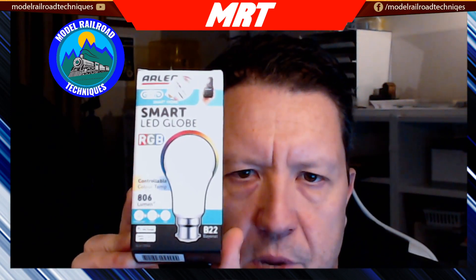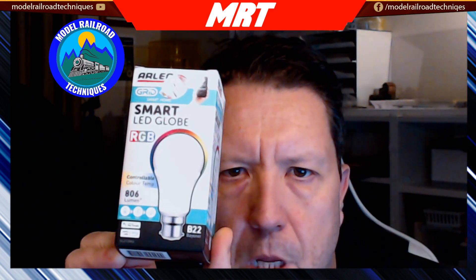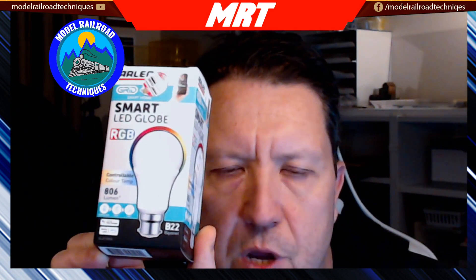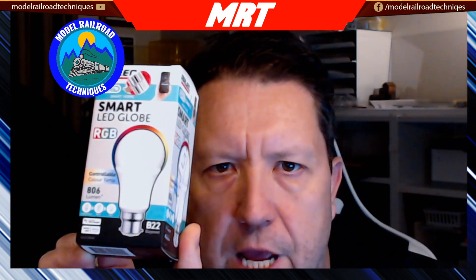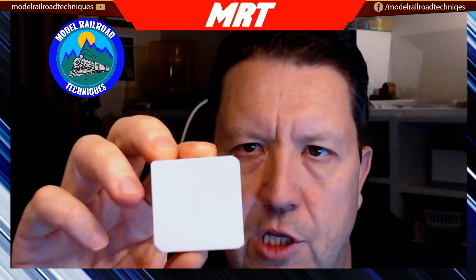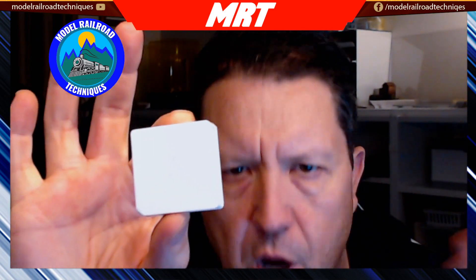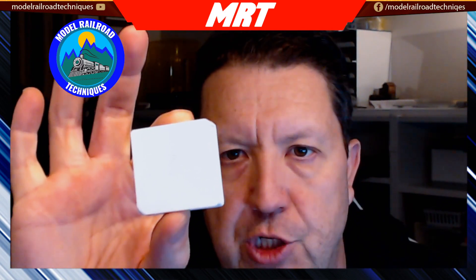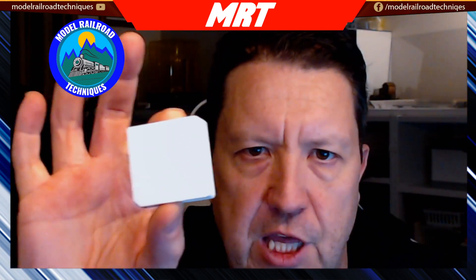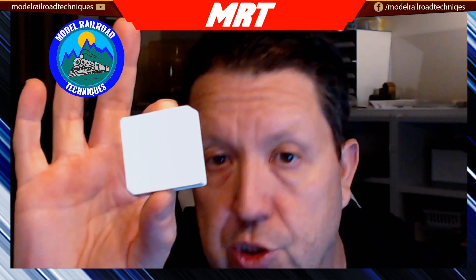Other types of devices include smart globes — they're Wi-Fi based. You put them into pairing mode and access them via the application. They're also RGB so you can play with dimming and colour temperature as well. This little device with nothing on the front is a Zigbee-based device — a temperature and humidity sensor.